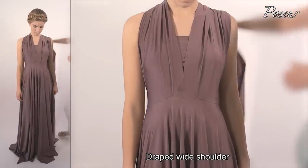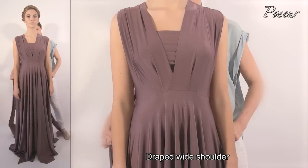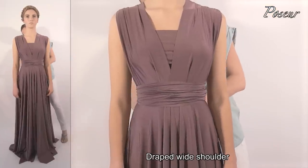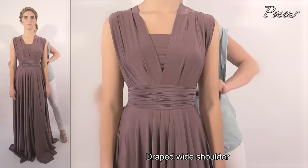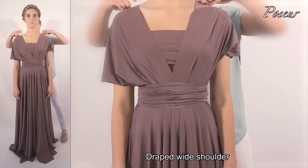Look 11: Draped wide shoulder. Tie the straps over the shoulder, cross around the front, tie a knot at the back, and pull the straps over the shoulder for a draped wide shoulder.